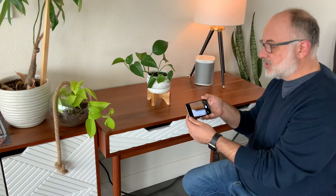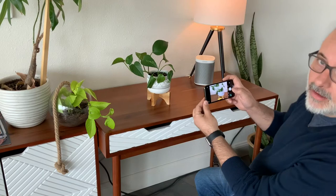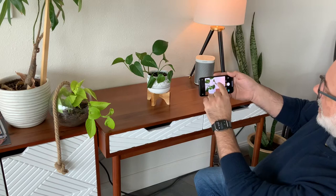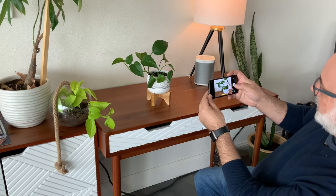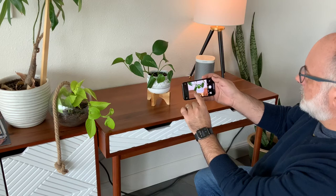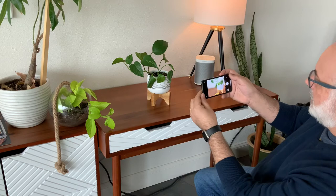First I'm going to do just a basic, straight-on shot. I'm using portrait mode, but you don't have to if you don't have it — or maybe try one with it and one without. I'm going to line up the plant and kind of get it right on the rule of thirds, and this actually looks pretty good. I can tap on the image and then drag up and down to adjust my focus. I'm going to brighten this up a little bit to get a nice natural light.